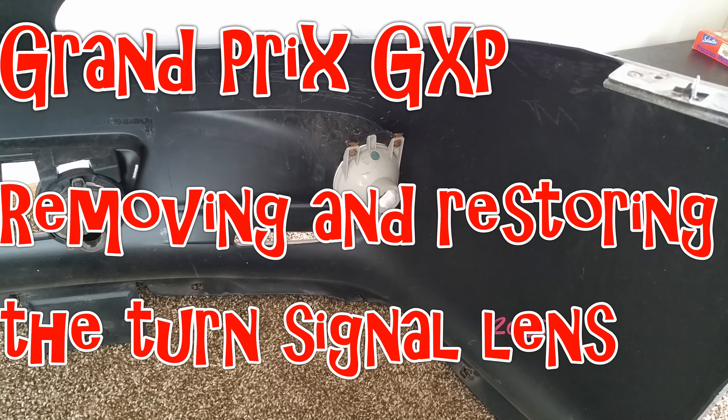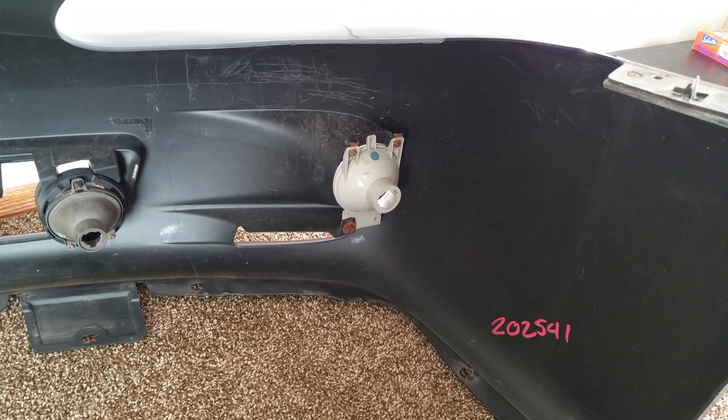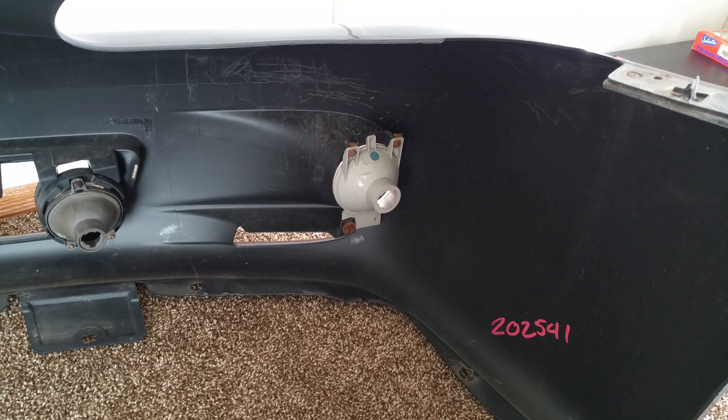Hey everyone, if you're looking to remove your turn signal lenses or turn signal housings, I can show you an easy way to do it. The reason I'm doing mine is because I want to restore them — obviously being in the front of the vehicle they take quite a beating. They're pretty scratched up and you have several options to restore the lenses. I have another video on restoring headlamps using toothpaste and I'm going to be doing the same thing with the turn signals, so it's actually a quick and easy process.